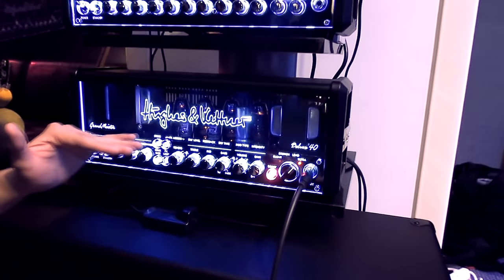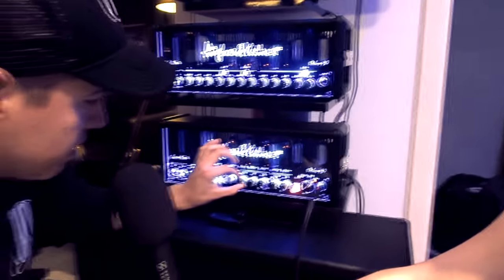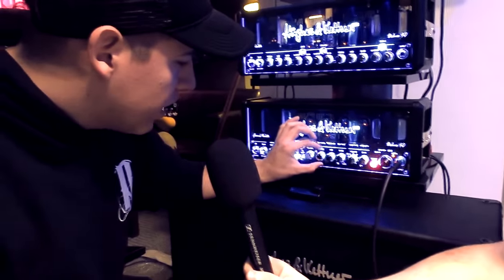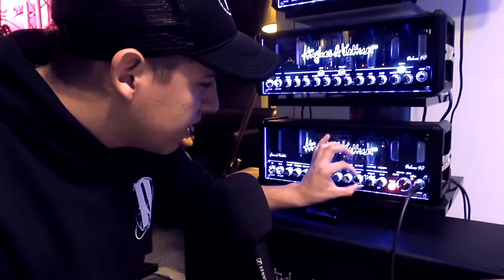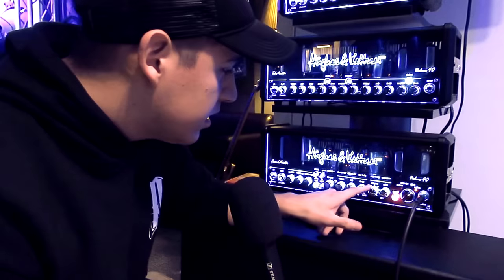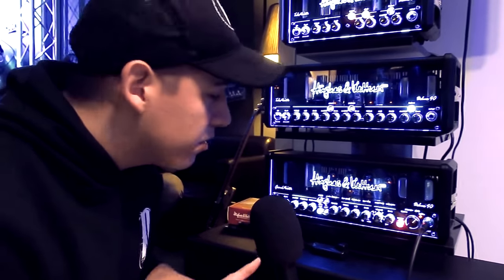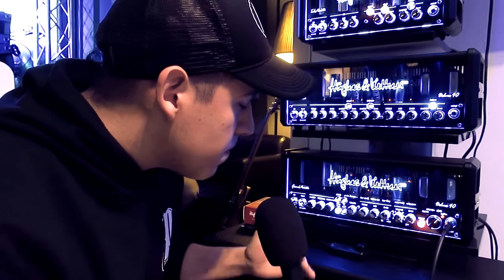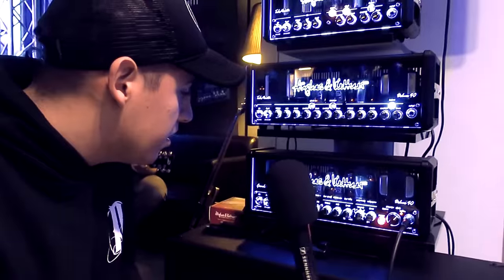With the lead channel, I left the settings the same but dialed in some reverb and delay. I had feedback at about four and delay time at about five. I left everything else the same except I boosted the volume to have a louder lead tone live, because that's usually what I had trouble with — cutting through. That's all I did for my distorted tones. It's very simple and easy to work with.